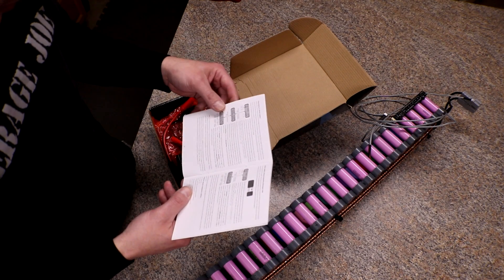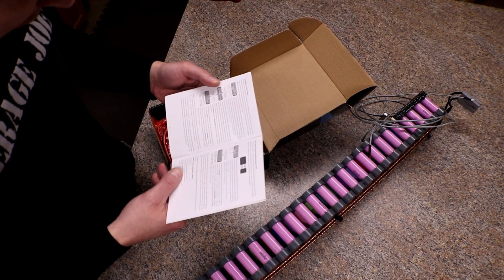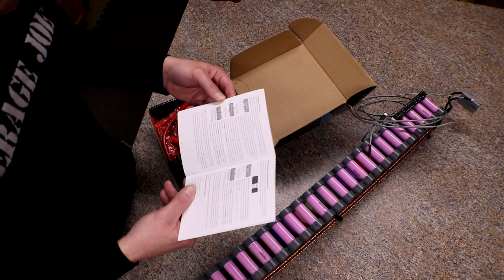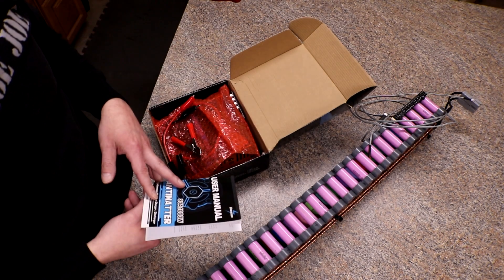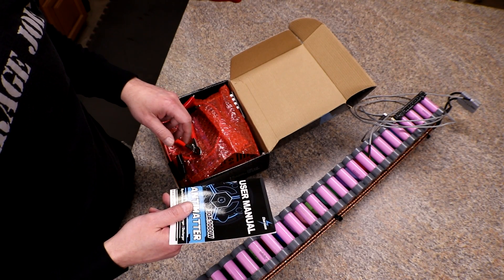Since I like to overthink and overcomplicate things, I'm gonna go with the discharge lithium battery mode and just change the low voltage cutoff to about 3 volts since I'm going all the way down. I'm gonna go grab a server power supply off one of the mining rigs and be right back.